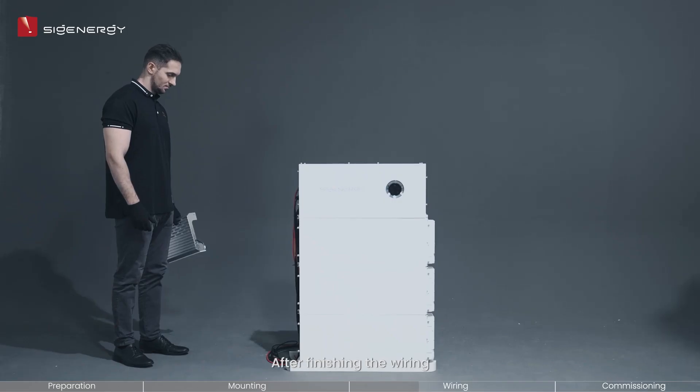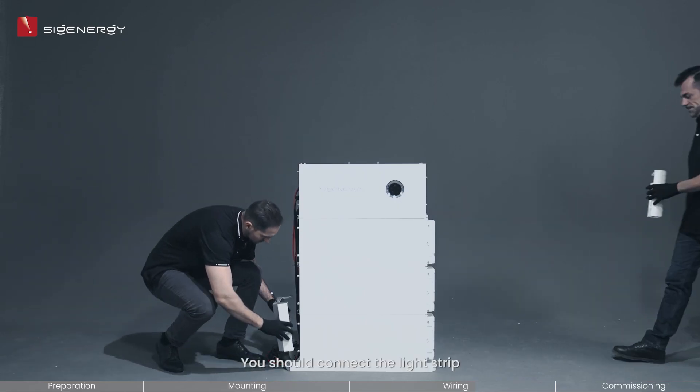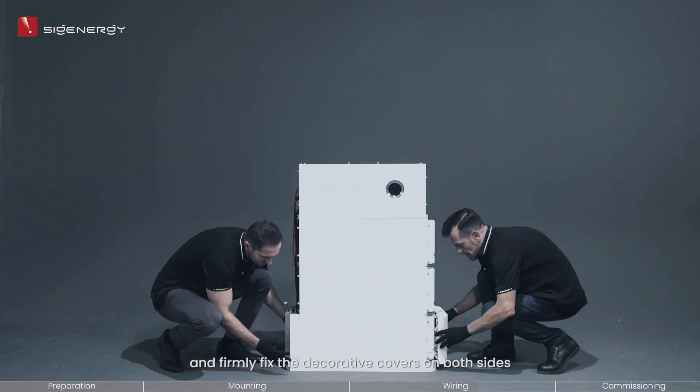After finishing the wiring, the following step is to attach the decorative covers. You should connect the light strip and firmly fix the decorative covers on both sides, starting from the bottom and moving upwards.